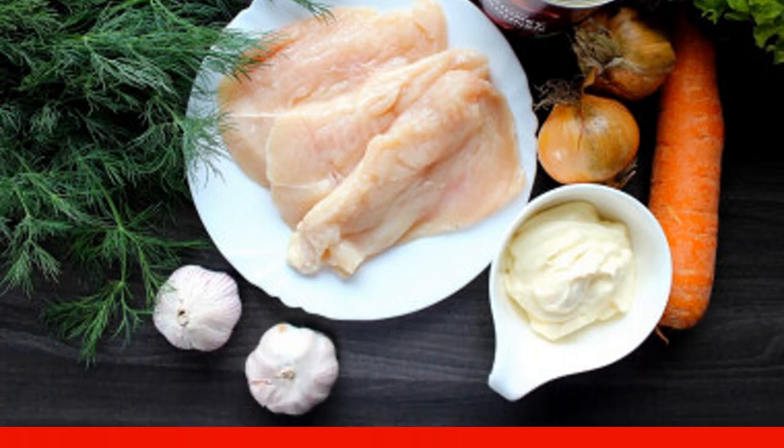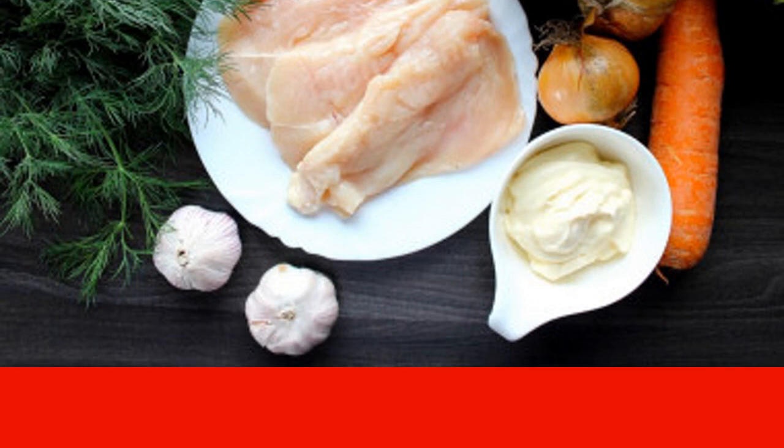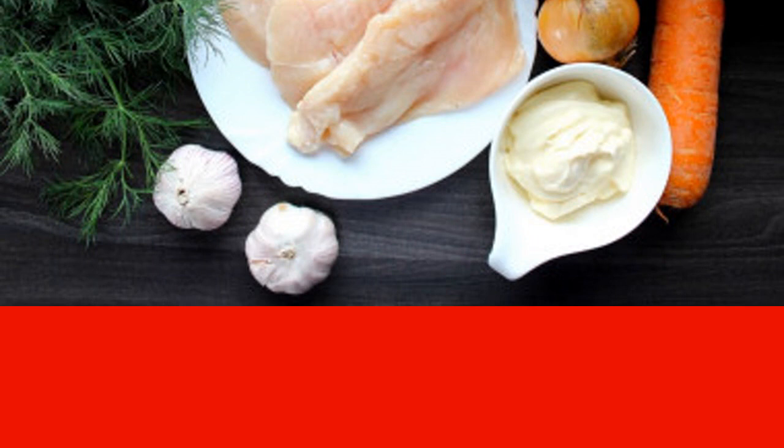Prepare all the products you will need. If you have a frozen chicken breast, take it out of the freezer beforehand and leave it at room temperature until it thaws completely. Cut the chicken breast into two parts lengthwise as in the photo. For this salad, the breast can also be baked or boiled.